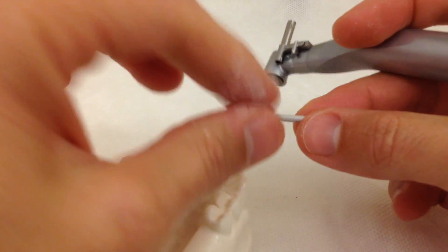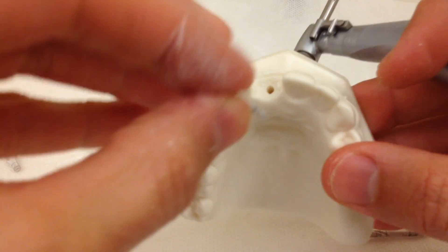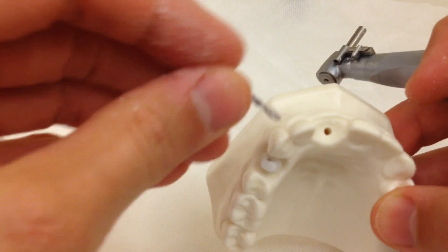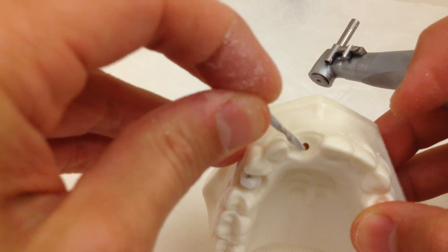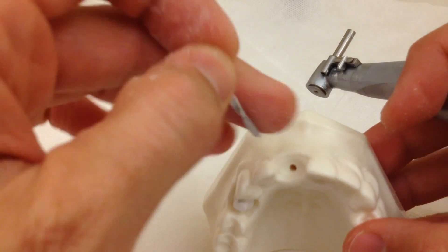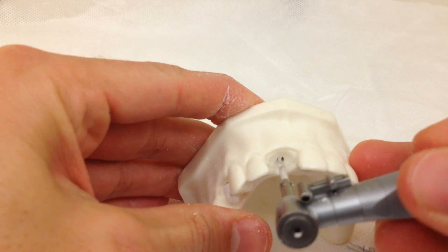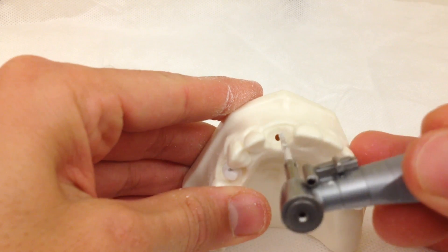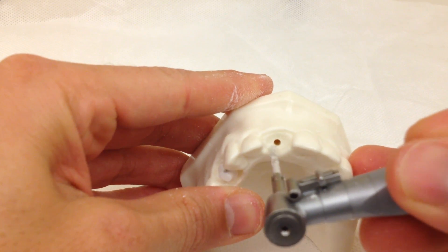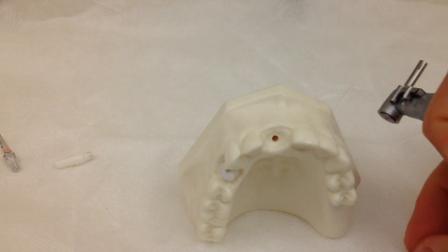This was 2.3; now we're going to go with a 2.8. Every time we increase the diameter, we want to check if we are in the center of the osteotomy. If the osteotomy is not centered, we can still correct it. If we are more palatal, instead of going to the next drill, we place the last drill used and apply more pressure towards the buccal — or more palatally if we need to go that way — whichever side has more available bone. We are in the center, so we're going to go to the next drill: 2.8.